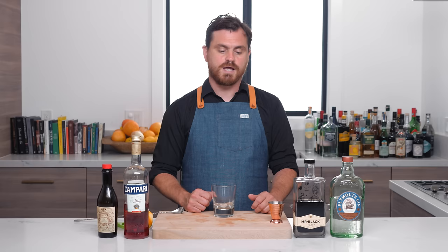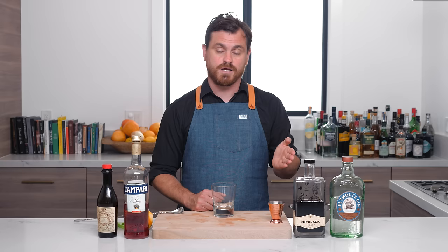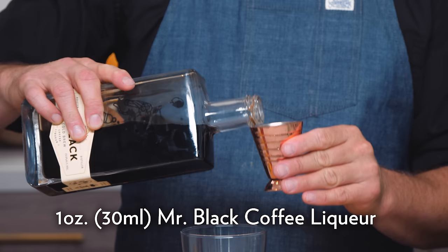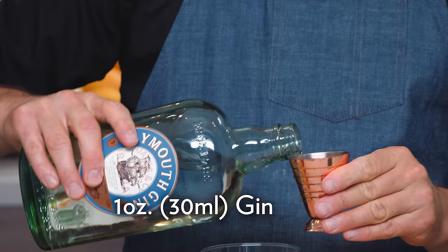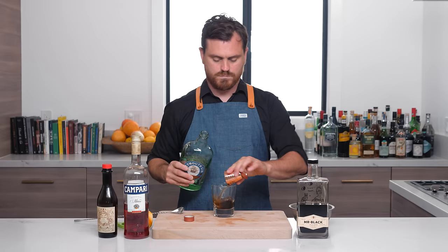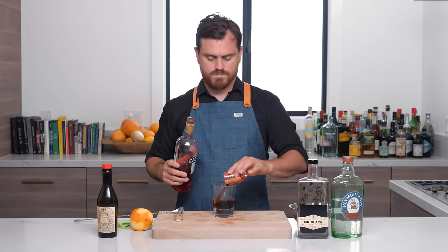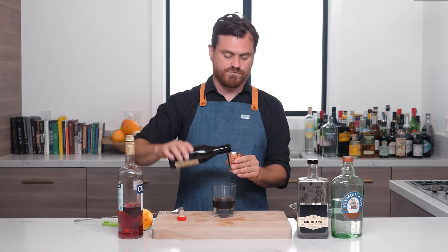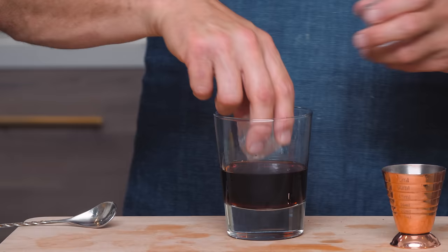Our next Negroni variation is called a cold brew Negroni. Usually this is done with just cold brew, but I'm actually going to be using Mr. Black coffee liqueur, because basically it's like cold brew and vodka made with Australian wheat — bolstering up the alcohol a bit. It is phenomenally good, one of my favorite products lately. First thing we're going to do is one ounce of Mr. Black coffee liqueur, an ounce of gin, an ounce of Campari, and then half an ounce of Carpano Antica sweet vermouth. You want to use Carpano for this because it's very rich and flavorful — some other sweet vermouths are going to have their flavors get lost next to that powerful coffee liqueur.